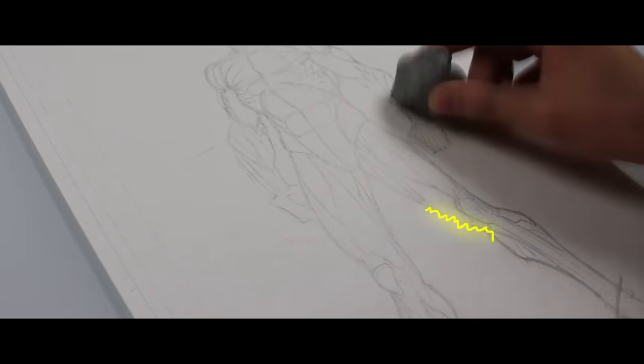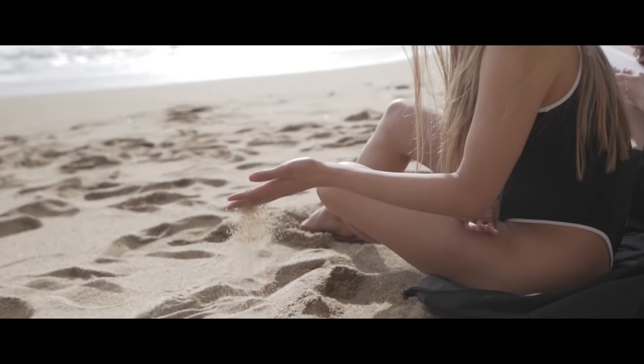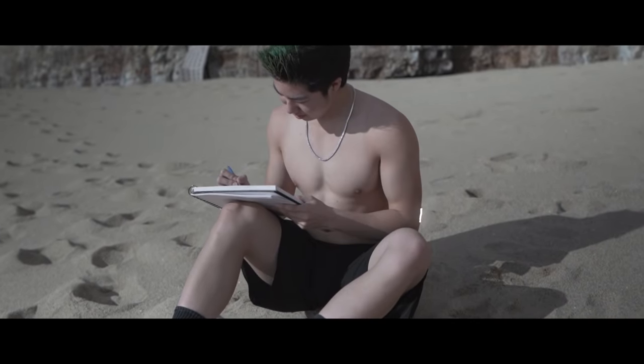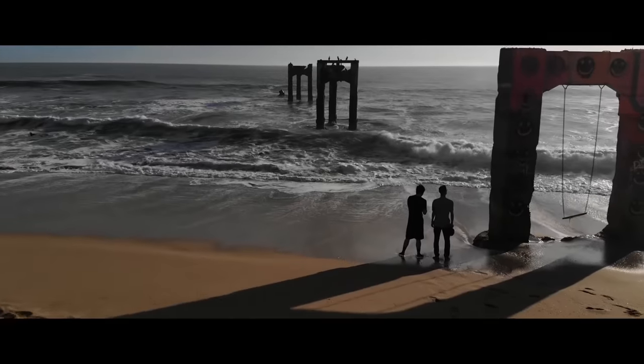Use the kneaded eraser to lighten up the lines, then sharpen the pencil with a lead pointer to make it fine. Trace the figure — take your time. Use line weight: thicken lines that turn away from the light, and only trace the muscles that turn away from the light. Start with the head and make your way down.